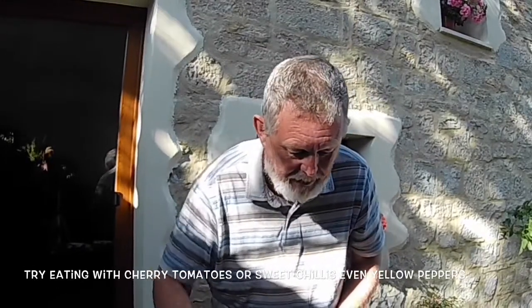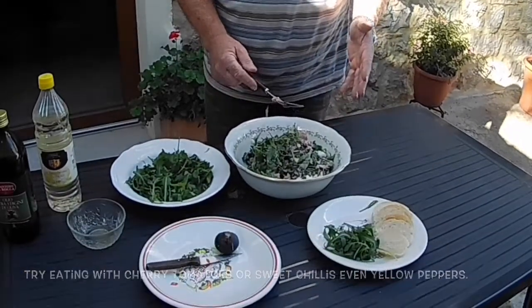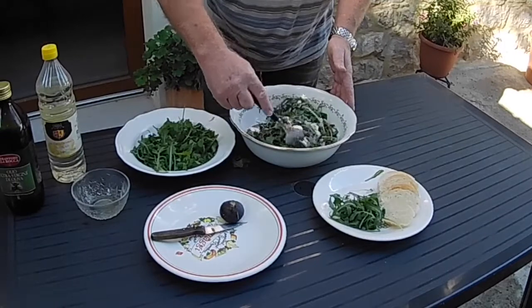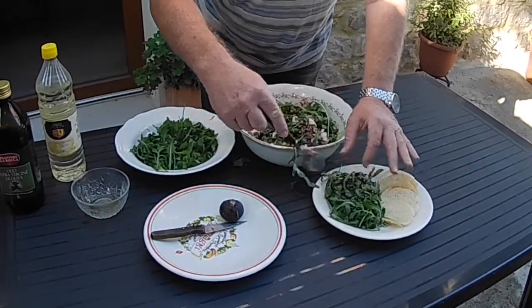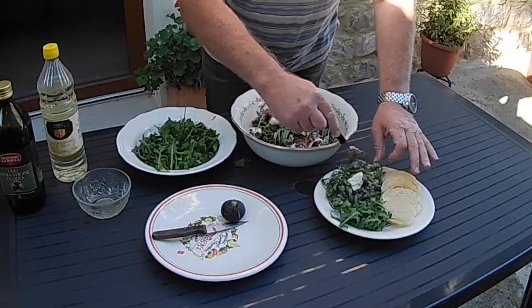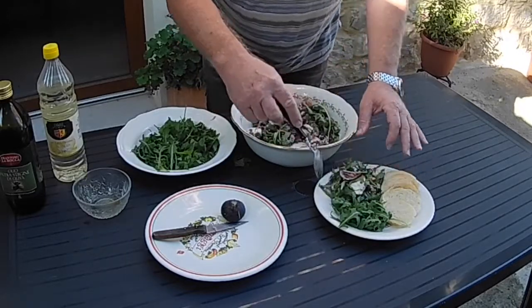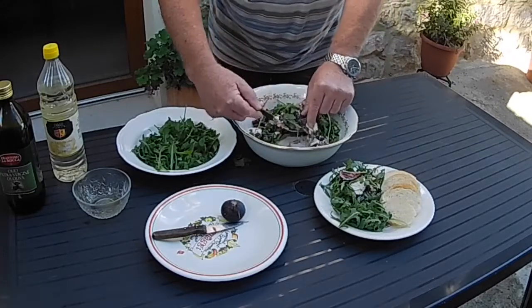We've given this a good stirring now and we've got it fairly well amalgamated. A lot of people think, oh, figs and prosciutto and mozzarella — that's never going to taste particularly nice — but believe you me, this is a fantastic recipe. Nice and simple, nice and quick. Going to pop some of that on a plate now. I'm just going to have some crusty bread with that. I've got a little bit of extra rocket because I do like the rocket. You can use any type of crackers, any kind of crusty fresh bread — really, really nice, really, really healthy.